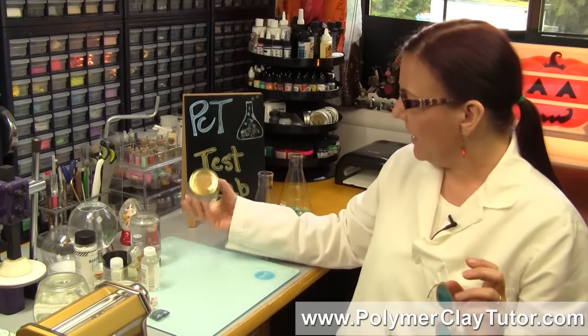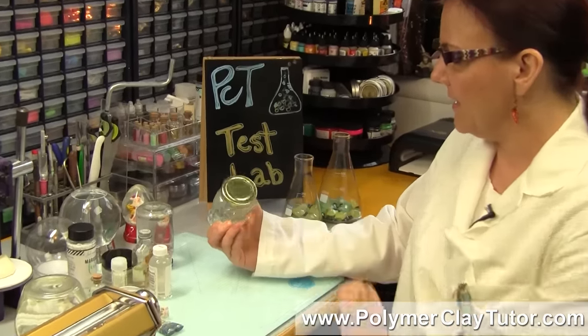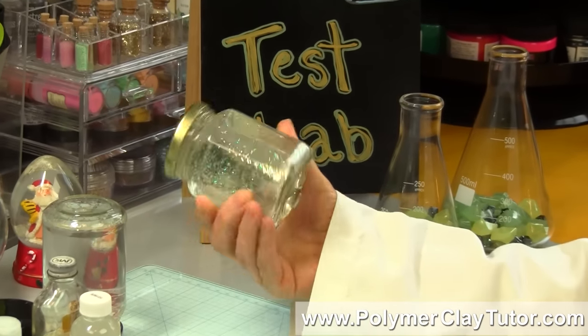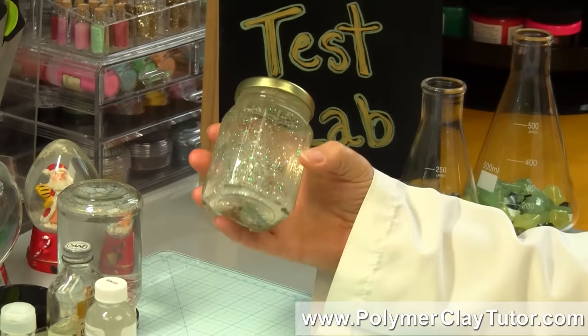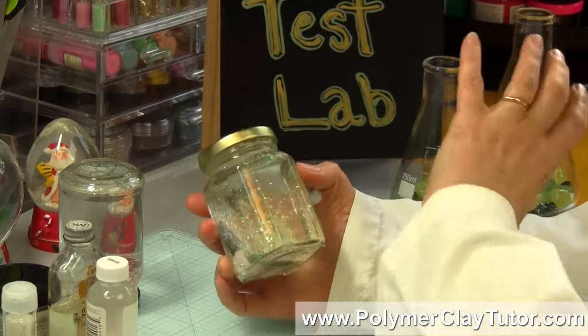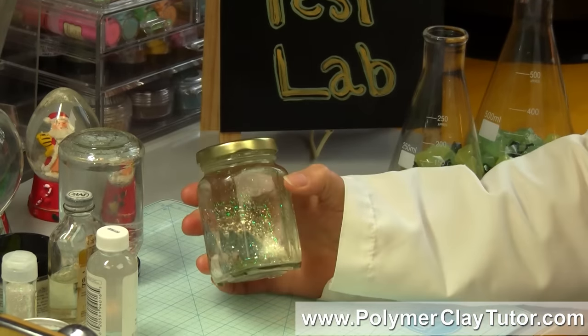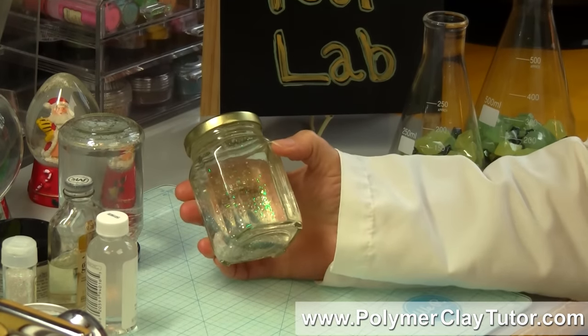So back on July 18th, 2016, I took a jar and I threw a couple of unglazed polymer clay pieces in there. I didn't want to go to all the work of making a proper snow globe if it wasn't gonna work, so I wanted to test it first.